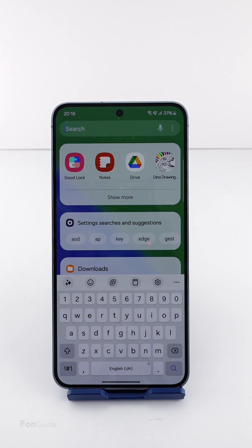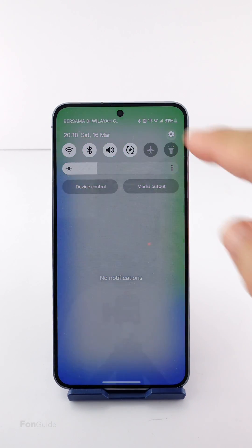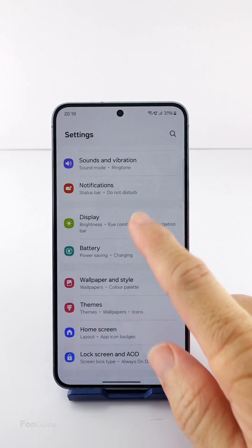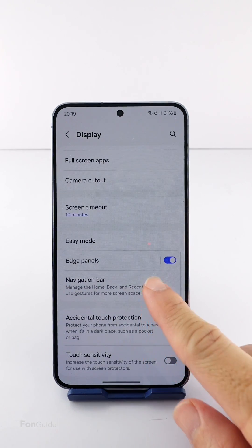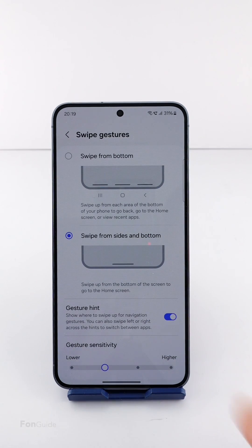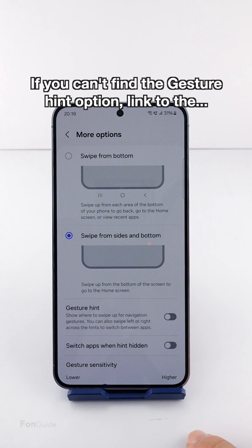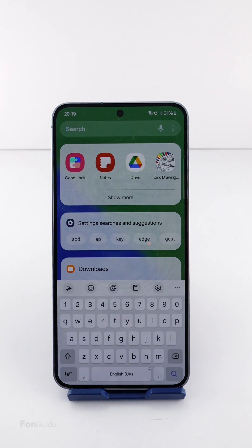Next, we will need to remove the gesture hint to bring down the keyboard as low as possible. Go to Settings → Display → Navigation Bar → More Options and turn off the gesture hint option. If you can't see the gesture hint option here, you can check out the video on how to get the gesture hint option on your Galaxy S24.